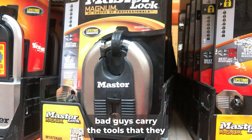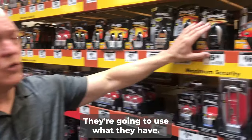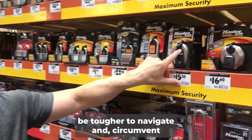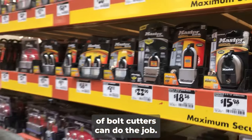Remember, bad guys carry the tools that they can carry with them. So they're not going to have a whole host of tools available at their disposal. They're going to use what they have that makes it easy. Now this lock is going to definitely be tougher to navigate and circumvent than, say, a lock like this, where a simple pair of bolt cutters can do the job.